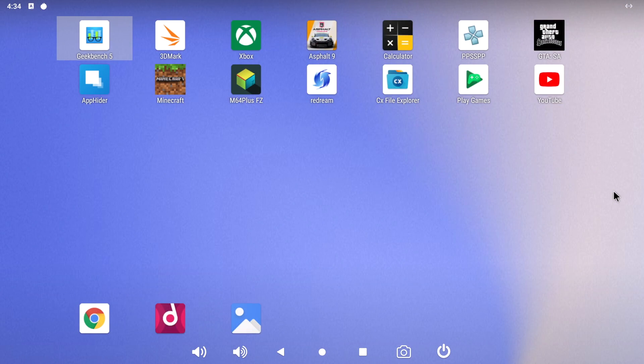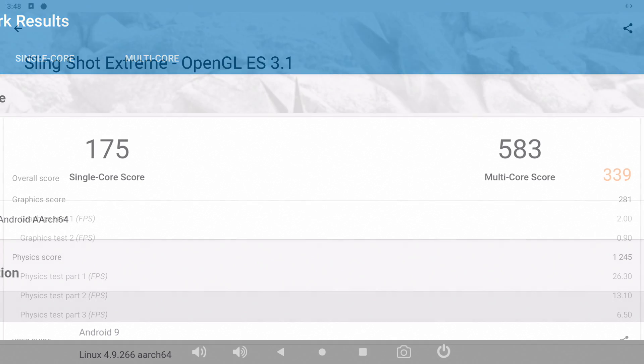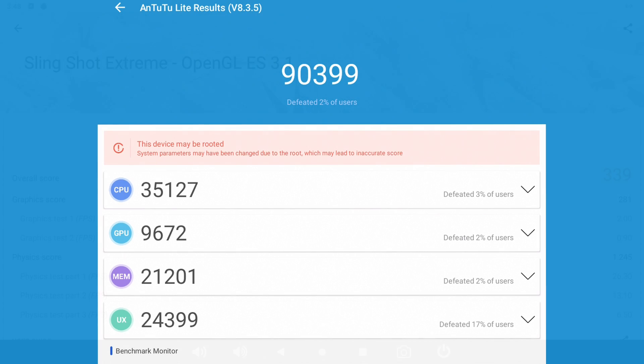The next thing I wanted to take a look at were some benchmarks — I ran three of them. First up, Geekbench 5: single core 175, multi-core 583. This falls right in line with all the other S905X3s I've tested. Same thing with 3DMark Slingshot — total score 339. The final benchmark I ran was Antutu. This is the light version because the full version wouldn't run properly. We scored a 90,399.